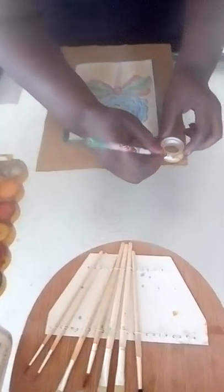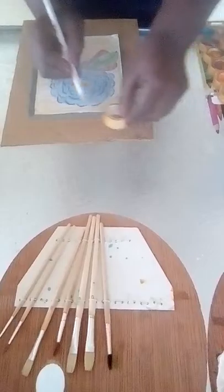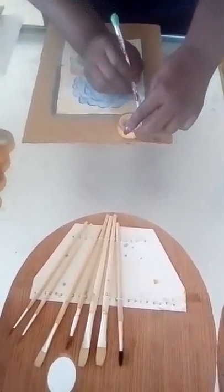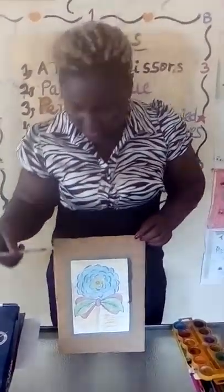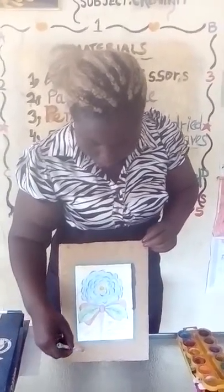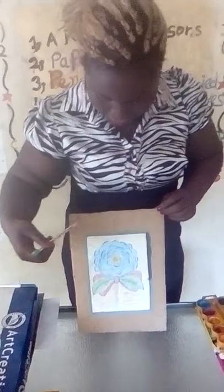I'm going to make circles around my flower and then get them painted. I'm now done with my circles. I will do two circles to the left and three, and then two circles to the left.